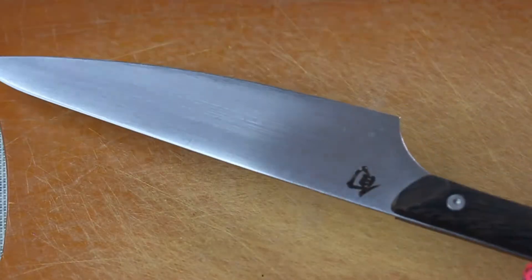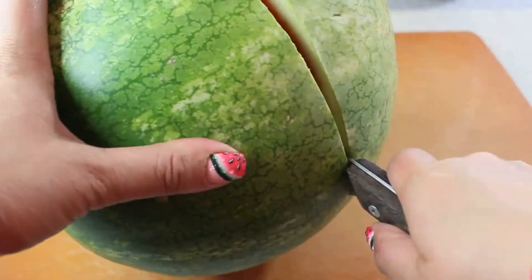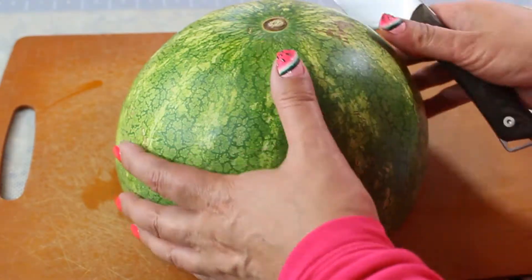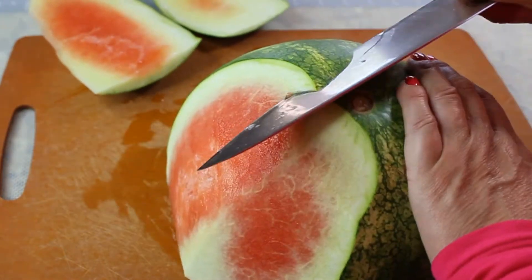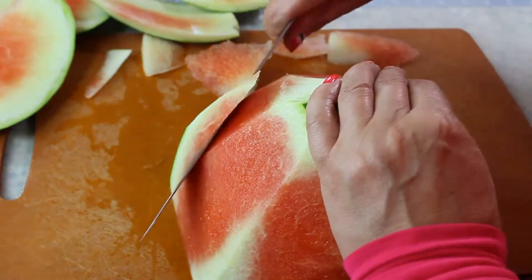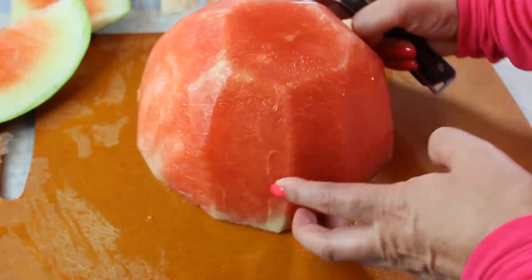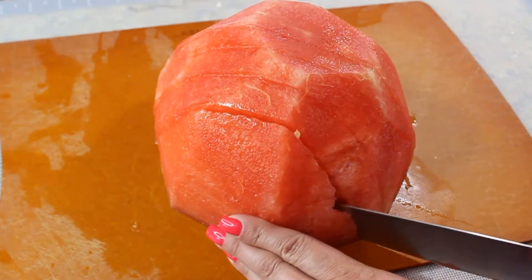Now I'll show you a very unique way to cut your watermelon. First, cut it in half and inspect the fruit to see if it's ripe enough — this one looks pretty good. Then turn the watermelon upside down with the cut side down so it looks like a dome. We're going to use the trimming method, cutting all the way around and trimming that skin. I like this method because it lets you see where there is any white left, and you can just trim it off.